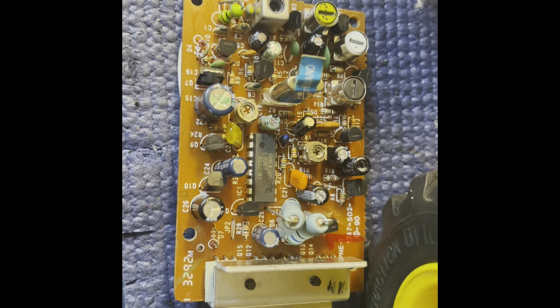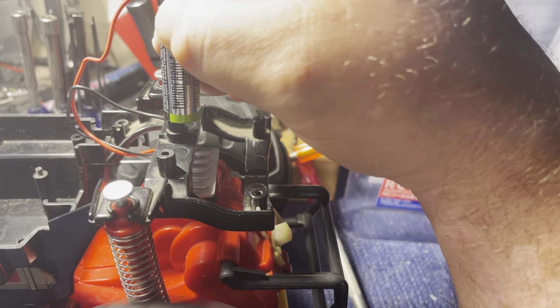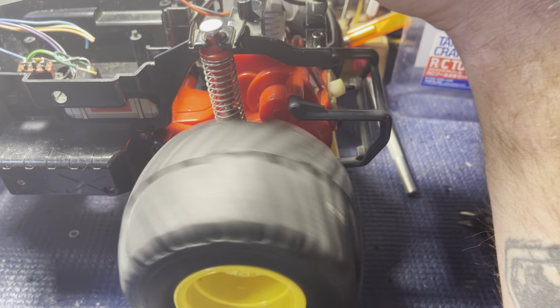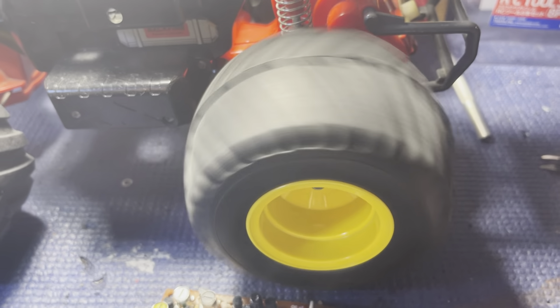Running it off a single double-A — as you can see it's spinning the tires — so the motor works and that's good news.